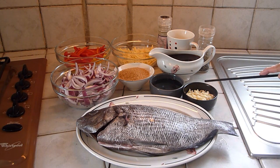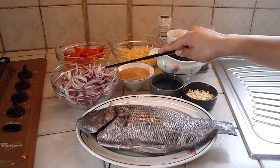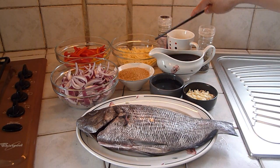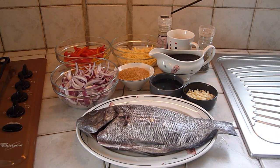Sea brim, garlic, soy sauce, brown sugar, onion, bell pepper, ginger, vinegar, ground black pepper, cooking oil, and salt.